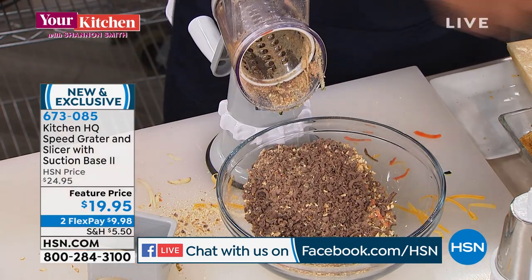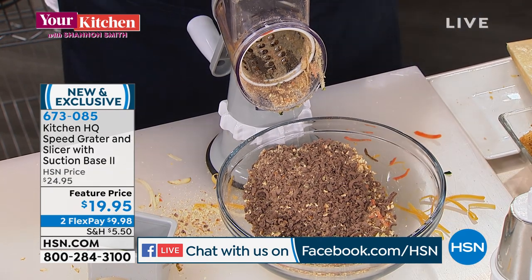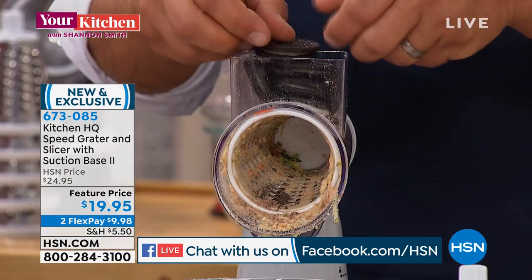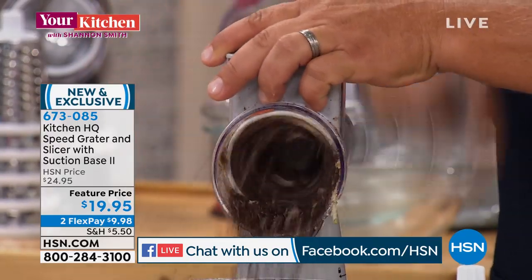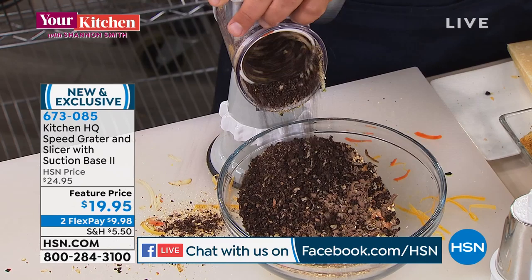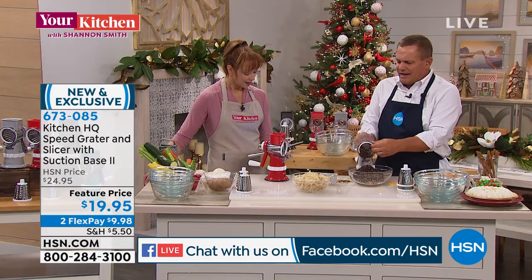If you're into crust, with the holidays coming up we're gonna be doing a lot of baking. You're gonna want your Oreo cookie crust, you're gonna want your graham cracker crust. All you do is turn the handle and look at this — you've got grated Oreos. It comes out perfect. I'm going to change this out and go to the finer blade.